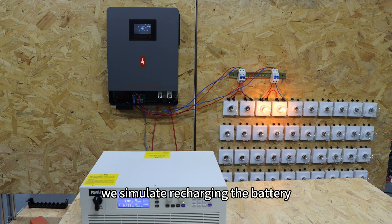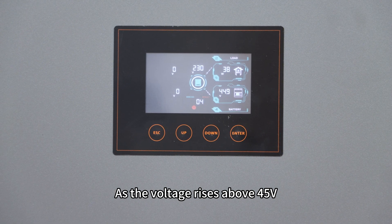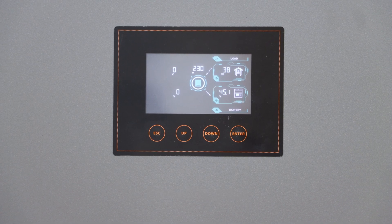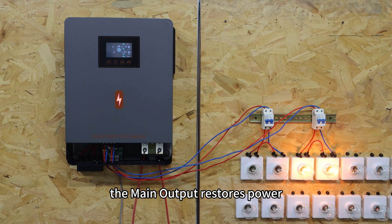Next, we simulate recharging the battery. As the voltage rises above 45V, error 04 disappears. When the voltage exceeds 52V, the main output restores power.